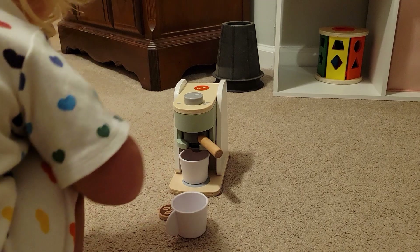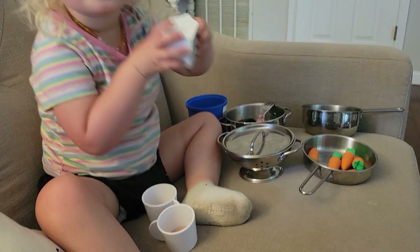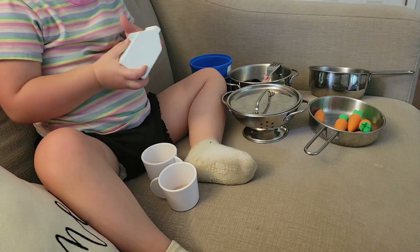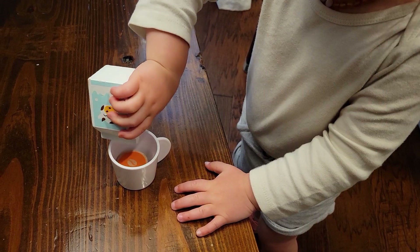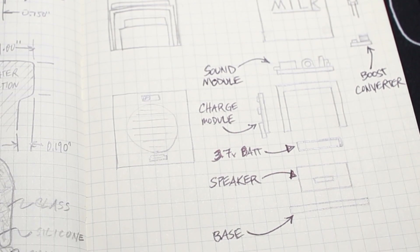My daughter has this cute toy little espresso set, and with it is a tiny milk jug. One of her favorite things is to pretend pour it into her espresso cup. One day I made a glug glug glug sound right as she was doing this and she thought it was pretty funny. So it gave me the idea to build a custom version where whenever she tilted it over, my recorded voice going glug glug glug would play.